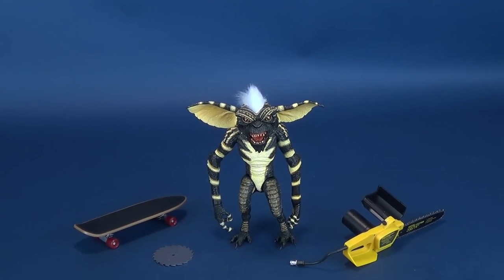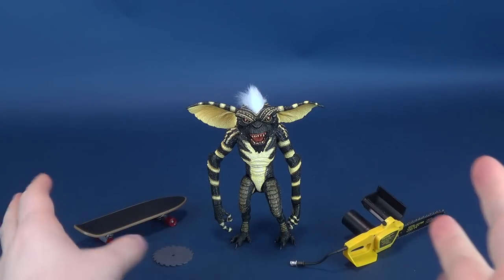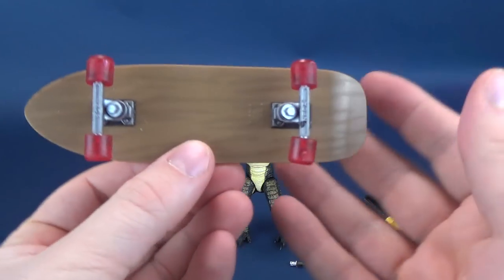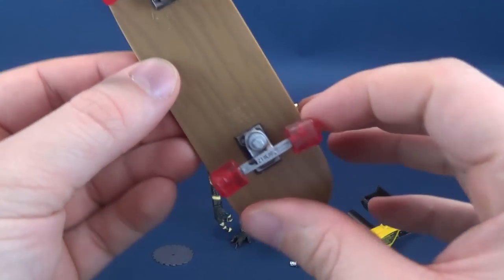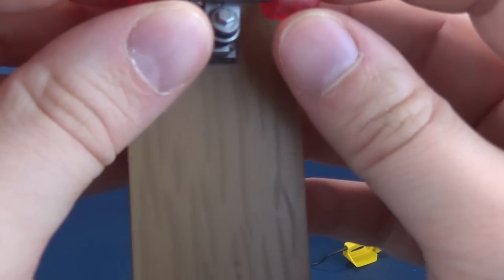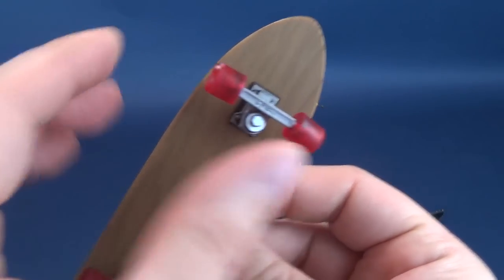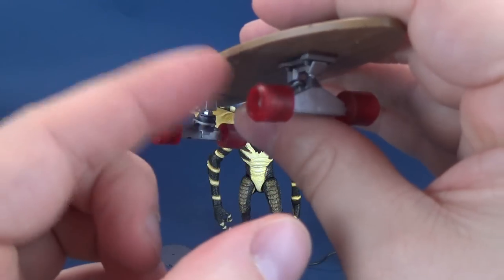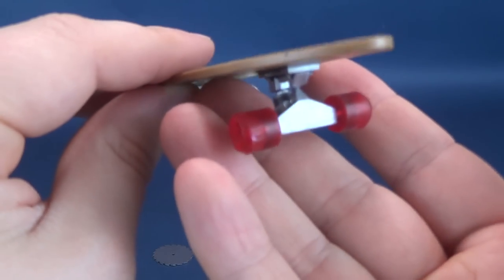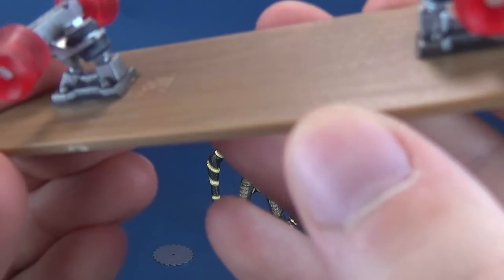Here are his accessories. Let's have a look at them. For starters, he does come with his skateboard. The skateboard is a nice little representation of a standard skateboard — smaller, yes, but exhibiting some rather cool translucent red wheels, all of which are spinnable. The way they are connected does leave for a little bit of a loose wheel on really all accounts, both the tops and the bottoms.